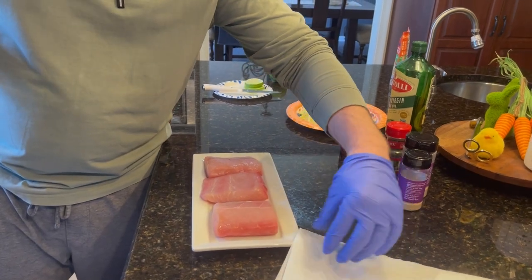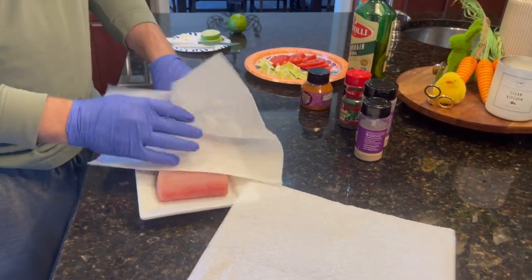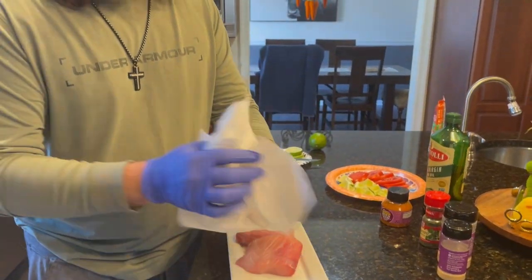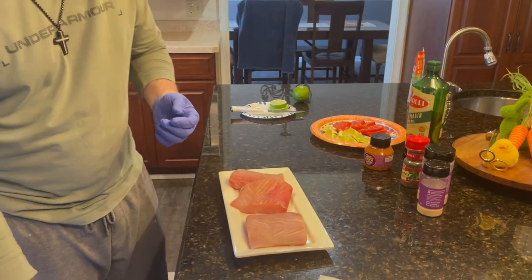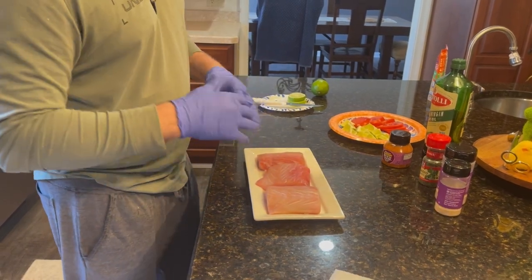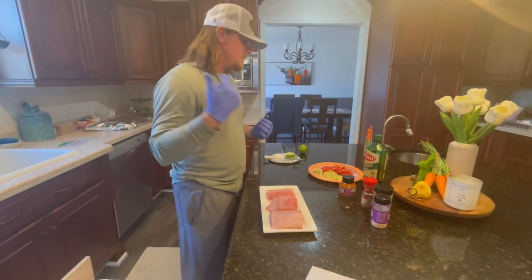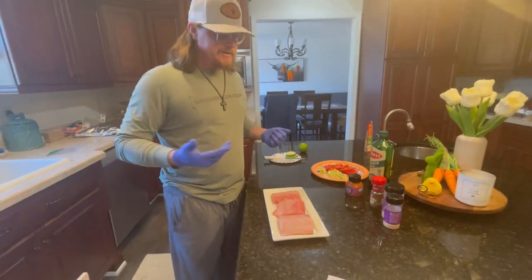One of the things I like to do as soon as you get the fish out is dab it off — try to make sure there's nothing on it you don't want. I'm a dabber; I always try to dab off everything. I don't necessarily recommend running fresh fish under water. If you catch it yourself, I like to leave the brine on it, but you can probably get away with rinsing this off. All we're doing today is making what we call a mahi bowl. We're going to use some ready-made rice — I'm all about simple, fast, easy.